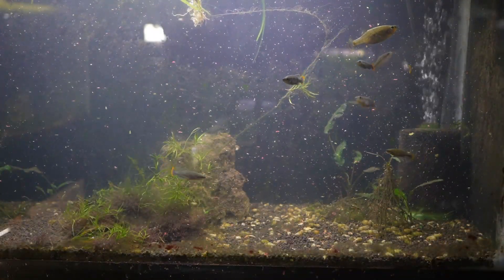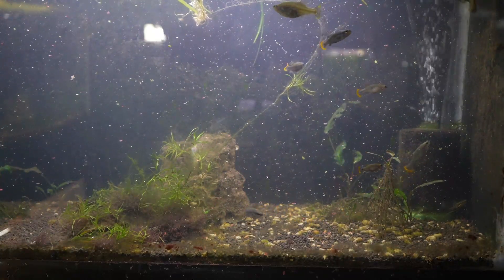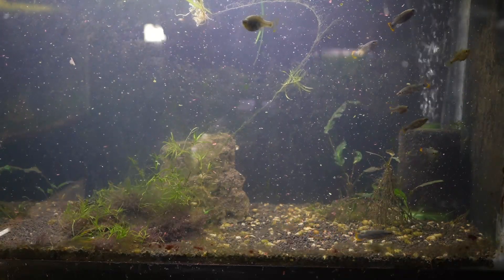I've found that these fish will readily accept a wide variety of food — from flake and small pellets to live and frozen. I've really not found anything that these fish will not eat.